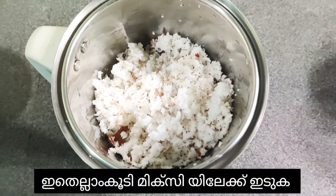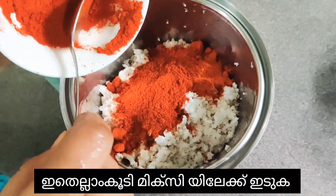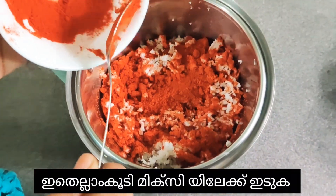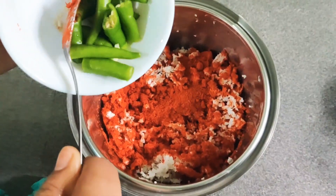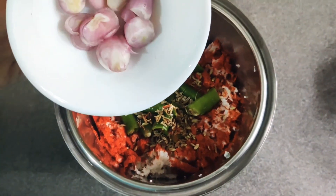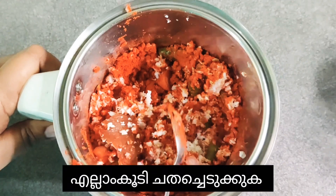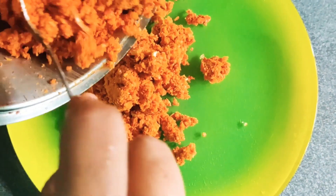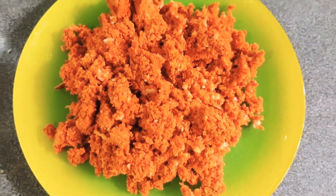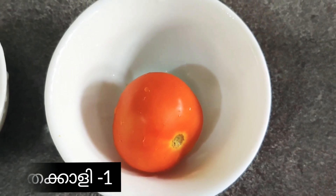I have put the coconut in a mixer and I'm adding the red chili powder. If you want more spice, you can add half a tablespoon more. Then add the green chili, one teaspoon of fennel seeds, and the shallots. Then just crush all these ingredients — don't make it too fine.